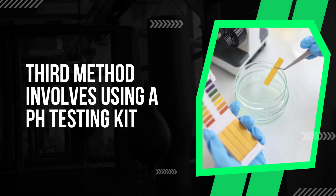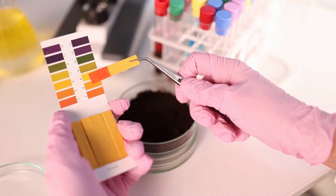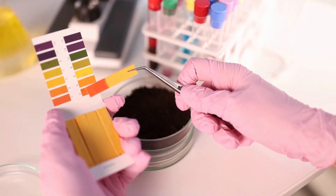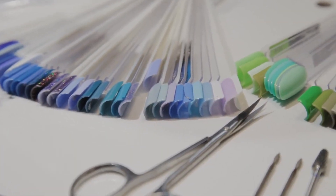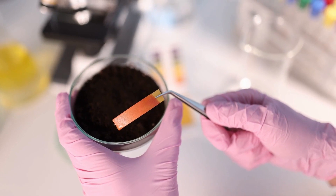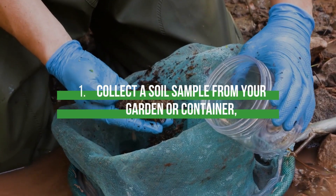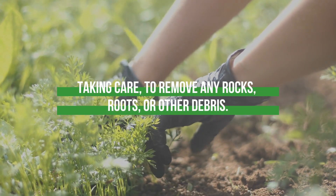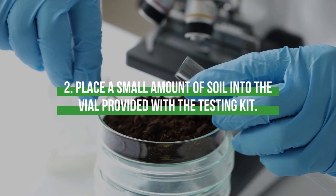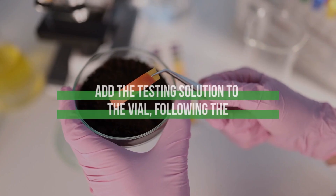The third method involves using a pH testing kit, which can be purchased from gardening stores online. These kits typically include a small vial, some testing solution, and a color chart. To test your soil pH using a pH testing kit, follow these steps. Step 1: Collect a soil sample from your garden or container, taking care to remove any rocks, roots, or other debris. Step 2: Place a small amount of soil into the vial provided with the testing kit.